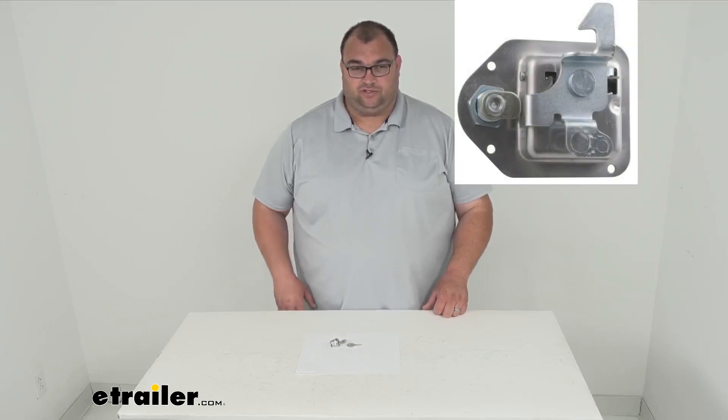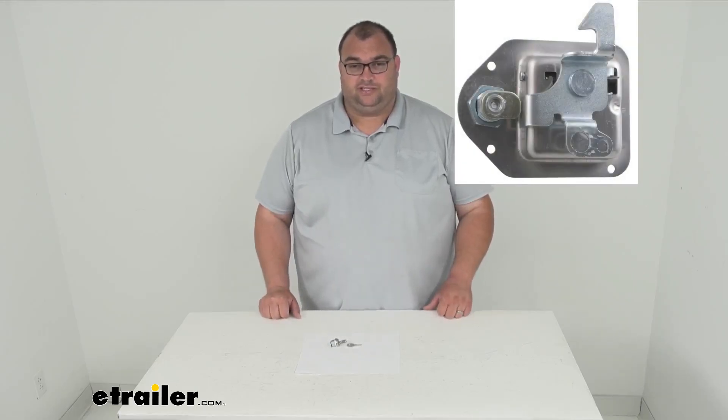Hello neighbors, I'm Steve here with eTrailer.com. Today we're looking at this replacement lock cylinder and key set for your UWS toolboxes with a square paddle handle only. So this only works with the UWS square paddle handle only toolboxes.